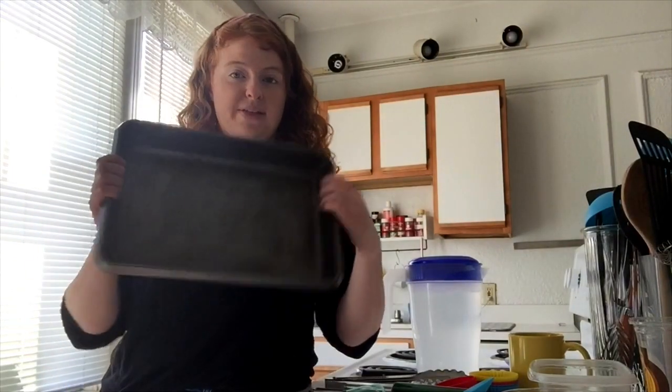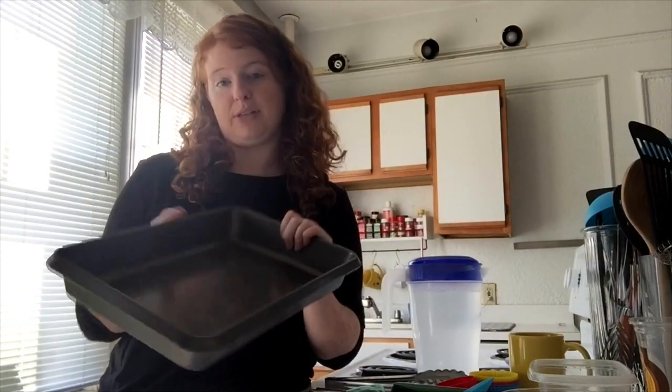Next, you're going to need something to put the ice in once you're ready to play with it. Today I'm going to use this baking pan — you could also use a pot or anything like that. If you want to, you could just put a plastic tablecloth across your table, or go outside if it's a nice day and play with it directly on the ground.